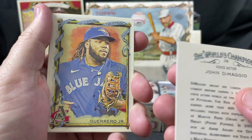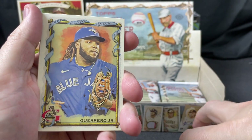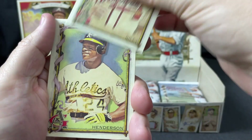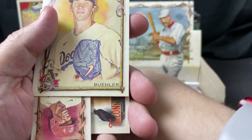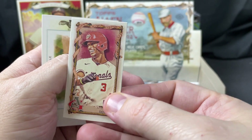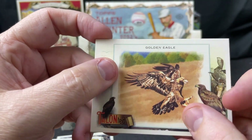John DiMaggio — voice actor, Bender from Futurama — I knew I'd heard that name before. Vladdy Jr., Austin Riley, Rickey Henderson, Rod Carew, Walker Buehler, Jeter Downs mini, and a Golden Eagle Talented Talon card.